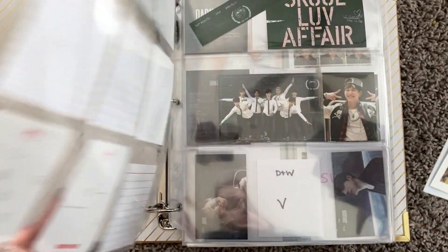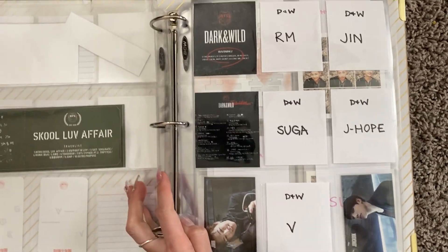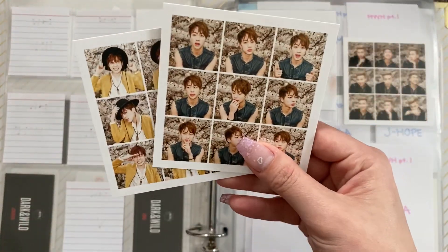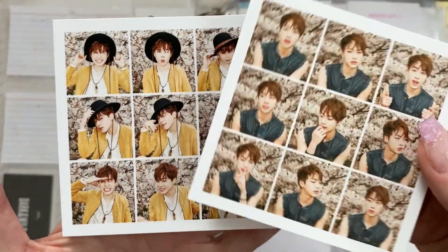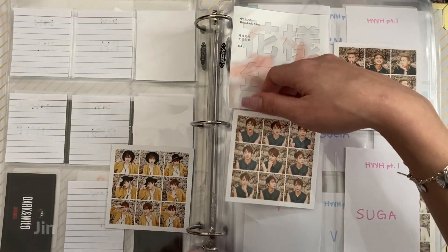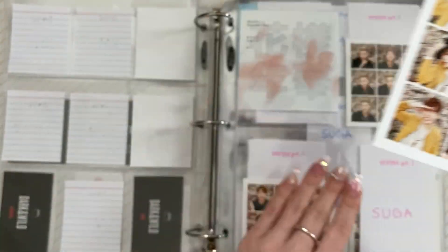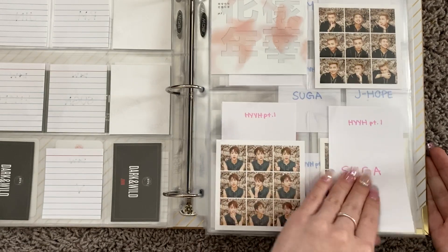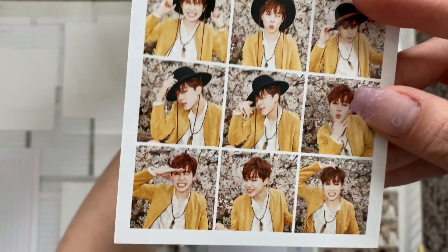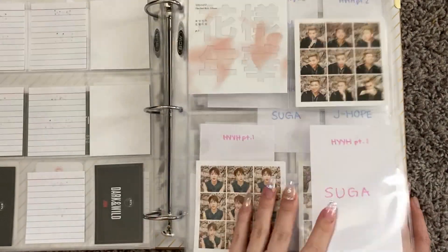I think the photo cards are pretty much in order. We have School Love Affair — I don't have any to add here, though I did just buy Jungkook's on Bae, so I'll be doing a Bae haul soon. We have two HYYH Part One to add — Jin and Jimin that I got from my last haul from trades. We can finally take out this filler and add Jimin. They look so good together, and you can add Jimin's with Jungkook's here. I have four of those.